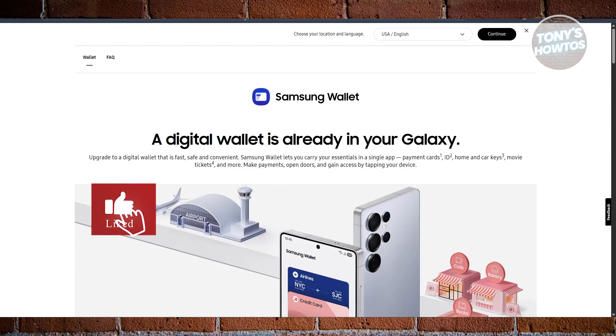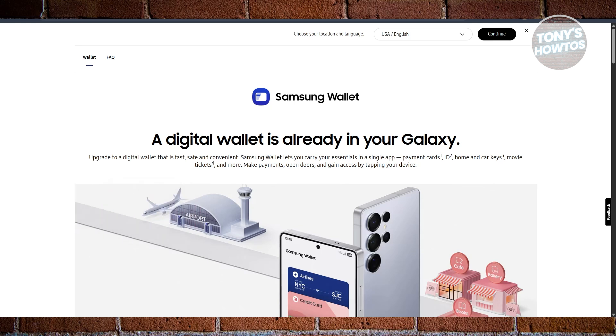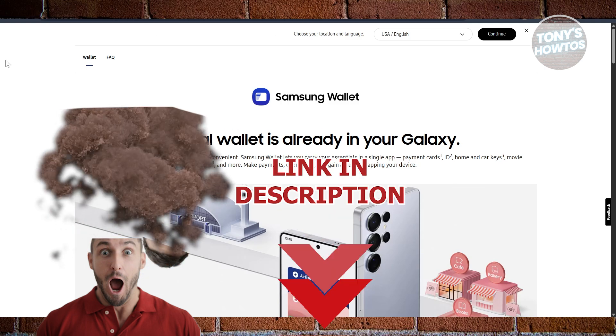Hey guys, welcome back to Tony's Outtoos. In this video, I'll be discussing Google Wallet vs. Samsung Wallet — the best tap-to-pay app. Before we start, hurry up and check out these offers just under this video.